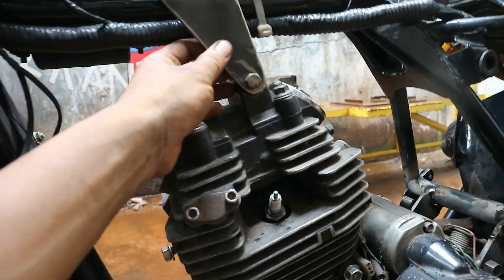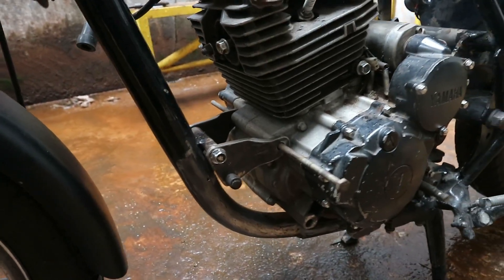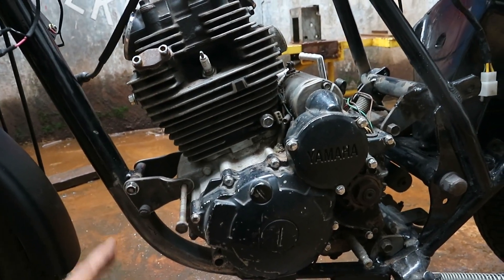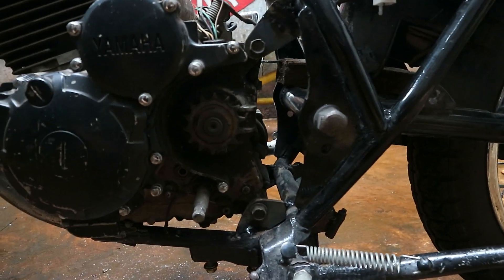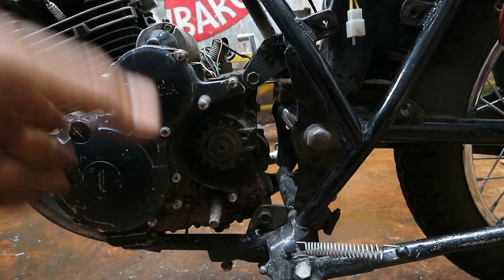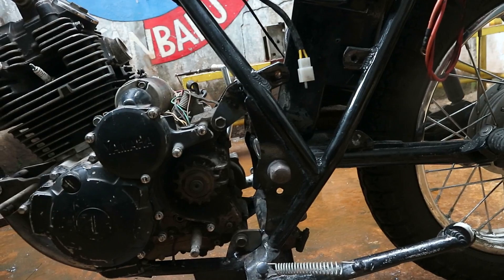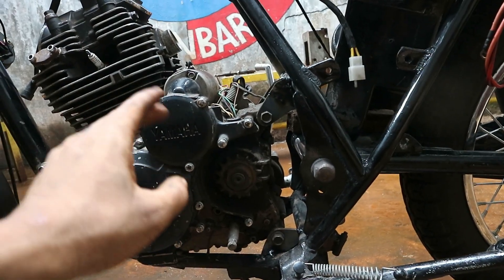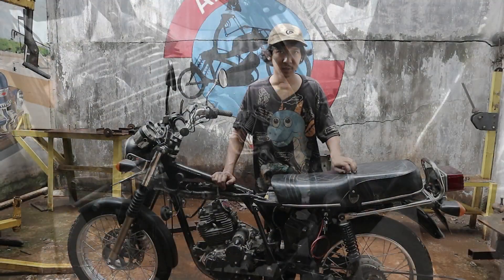Kalau untuk bracket bagian atas itu tinggal ngikutin aja ya, bikin malnya. Kalau untuk platnya itu kita menggunakan plat 5mm. Jadi sudah cukup kuat dan tebal untuk mesin Yamaha Scorpio kali ini. Ini senter rantainya antara sumbu depan sama sumbu belakang sudah kita coba sentirin, dengan menggunakan flat strip yang kita tarik, letakkan seperti ini, biar kelihatan pengganti rantainya ya. Jadi kita usahakan gitare depan sama gitare belakang itu sejajar.